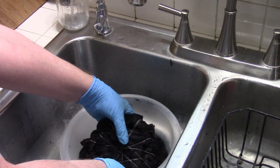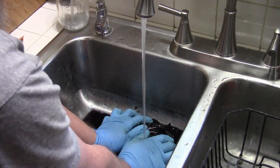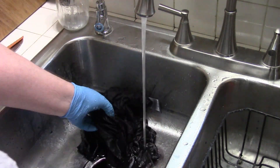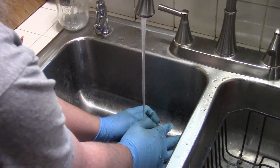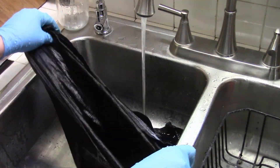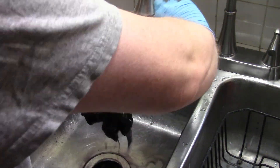It's been about 24 hours. I'm going to go ahead and pull this out and rinse it through. It still looks like a solid black shirt, but I am hoping that changes with the washout. We shall see after the wash.